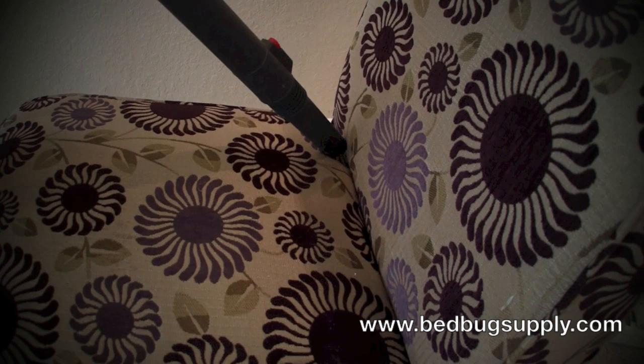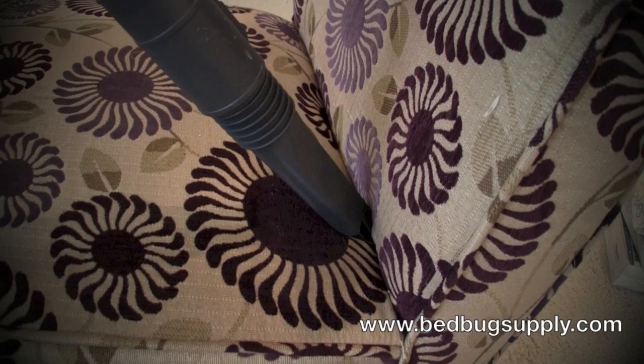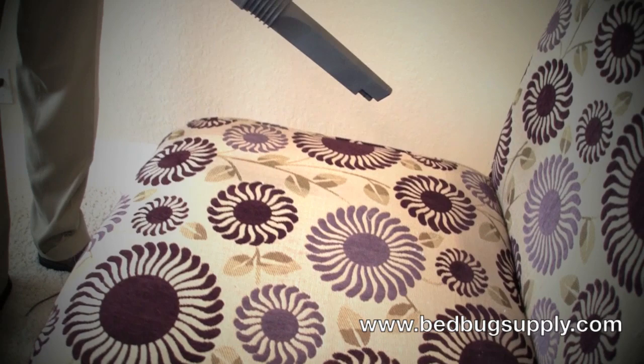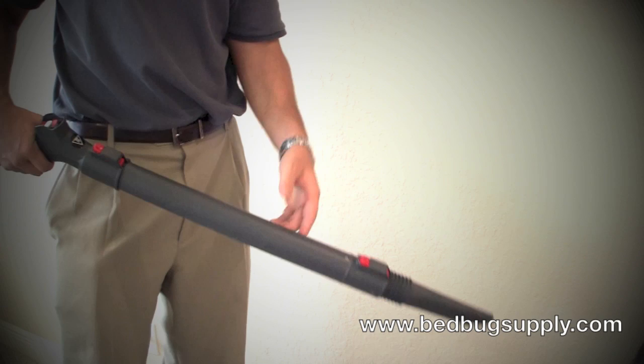You want to get into the folds of the chair where bed bugs might be hiding with the vacuum — about one inch per second. Hit all your bedding, especially your bed frame, any kind of baseboards, nightstands, upholstery items, sofas, chairs — anywhere where bed bugs might be hiding. You want to hit it first with the vacuum.